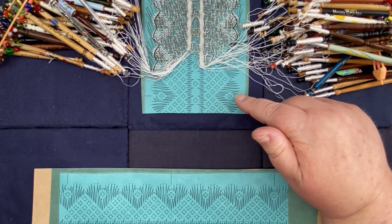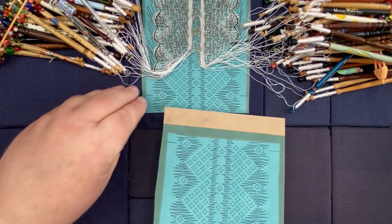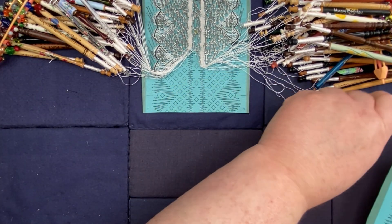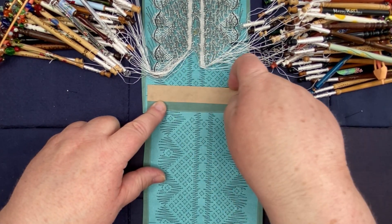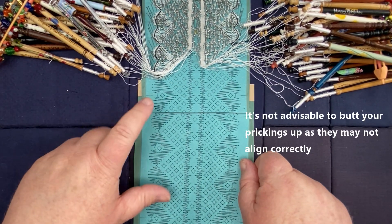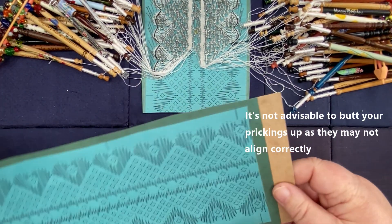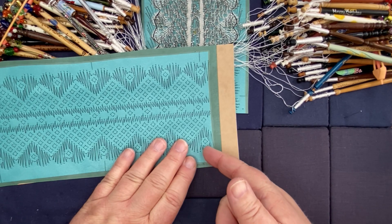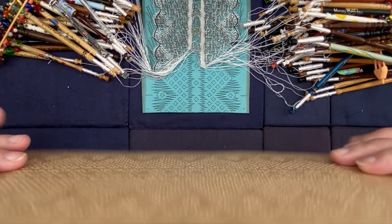I've cut along the bottom of this pricking a little bit further than where I actually have my repeat, because I think it's always better to work off of one pricking onto another. This new pricking is actually going to go underneath this one. I do that because if your threads are rubbing against a raw edge it can damage them, so I will always put my new pricking underneath. The benefit of having these lines is that I cut halfway through pinholes, so this has been all pricked ready to go.